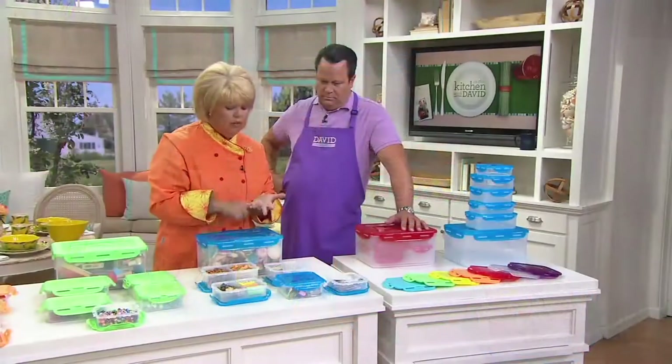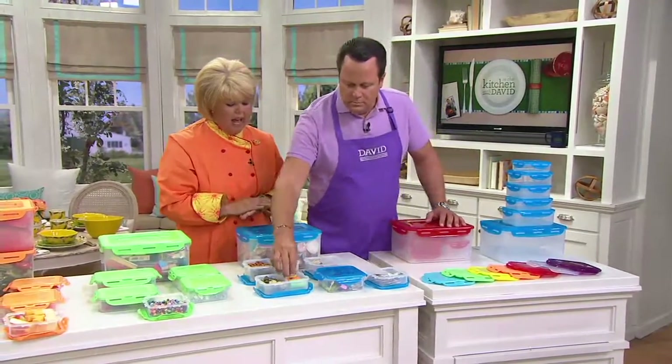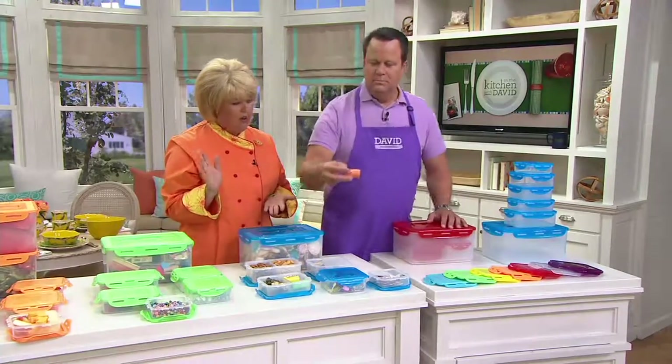It's dishwasher safe, freezer safe, microwave heatable, BPA-free, easy to open and close one-handed, airtight, and watertight. There you go — you're ready to go.